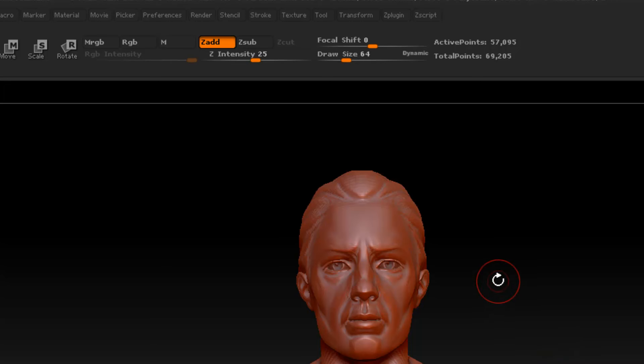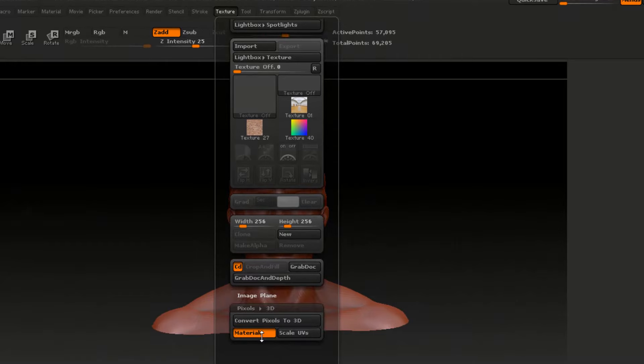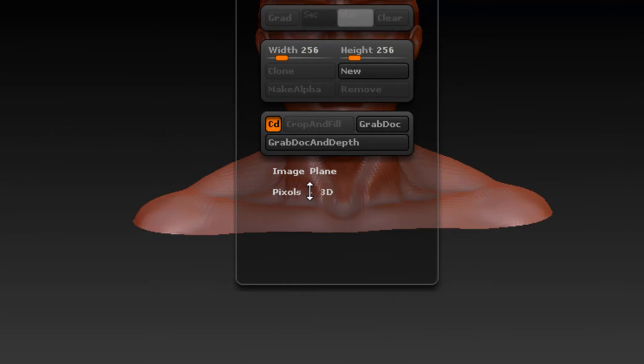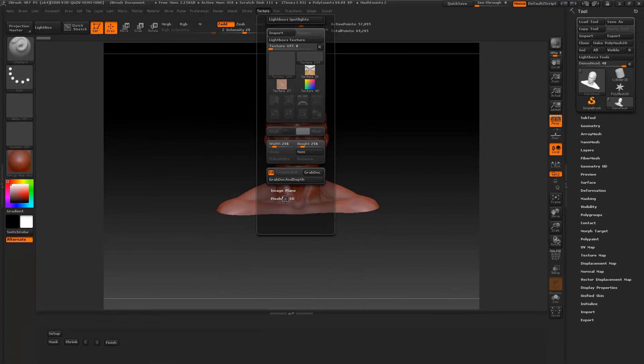This works with another plugin. We go to Texture here — this is Pixel 3D. This is a plugin made from one of the employees at Pixelogic, and you need to download that from their website for this to work. Make sure you have the right version of this plugin for the right version of your ZBrush.